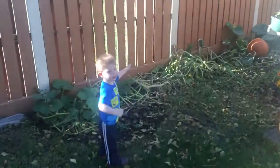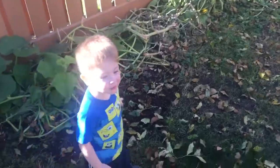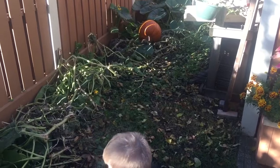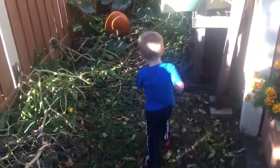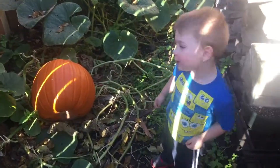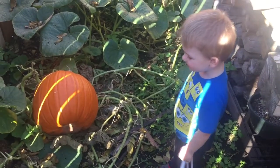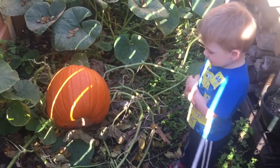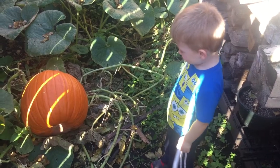Is there one back there? Oh my, let's go see it! We can make a jack-o-lantern too, would that be good? Yeah, it's huge!